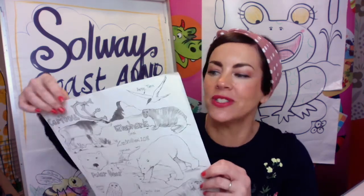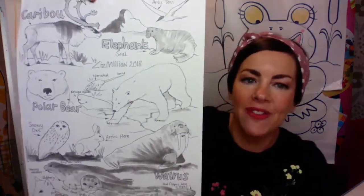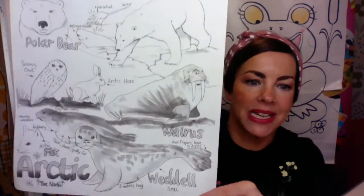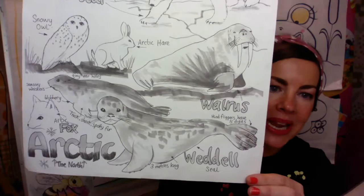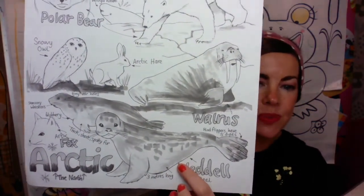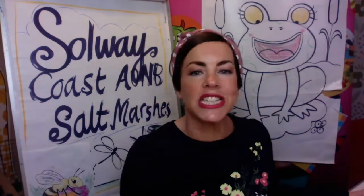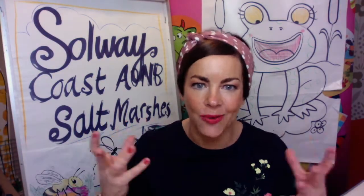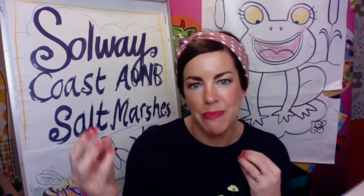I've done quite a few seals before in my time. Have a look at this picture here. Now I know this is a little bit far north, but look, we have owls at Solway as well. This is how I draw seals with a very strange shape, just like we did with our Natterjack toads. We're going to start with a simple shape and build up on it.